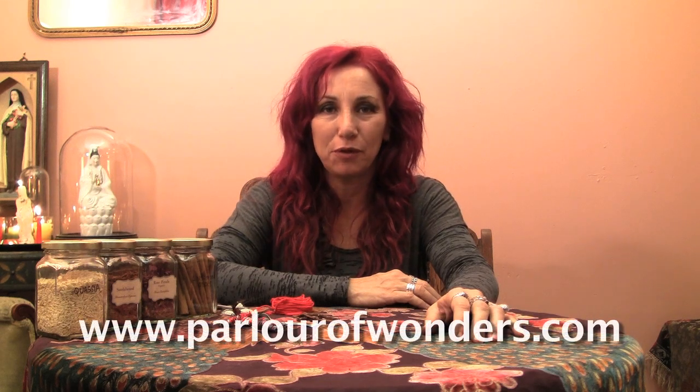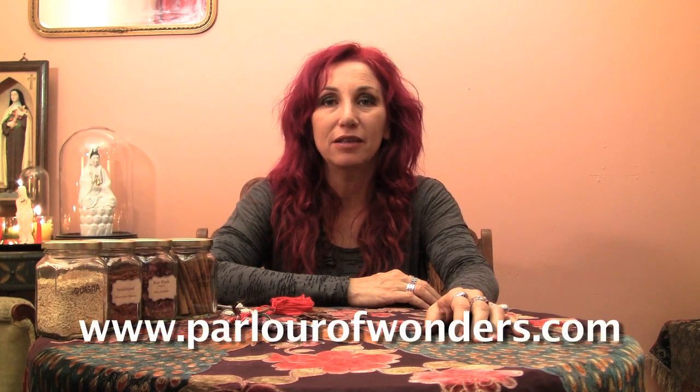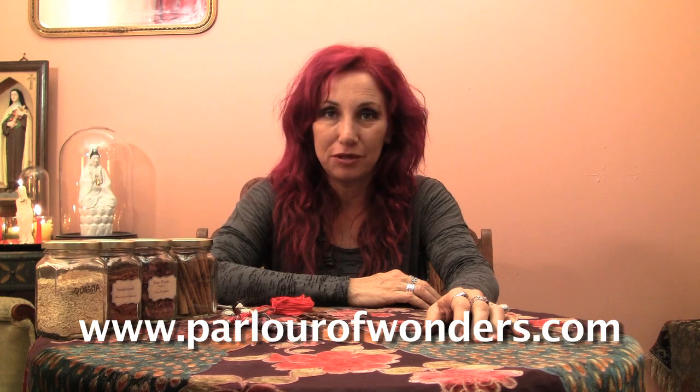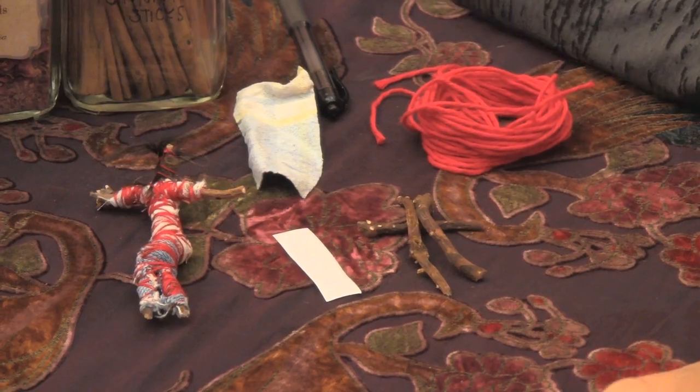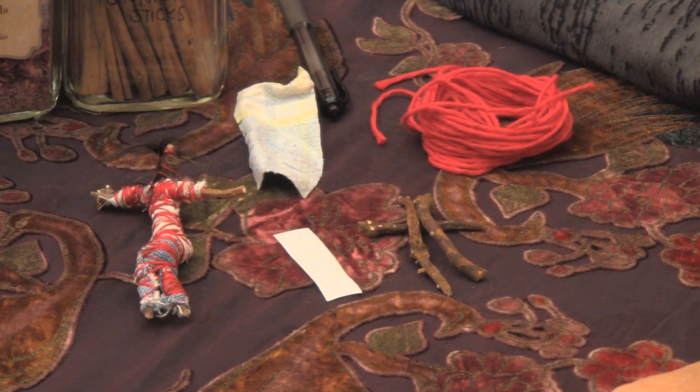Hi, I'm Madame Pamita and this is Madame Pamita's Parlor of Wonders. You can find me online at parlourofwonders.com. Today I'm going to be showing you how to make a poppet. Sometimes they're called doll babies, sometimes they're called voodoo dolls. The terminology I'd like to use is a poppet. In this case we're going to be doing a poppet for love.